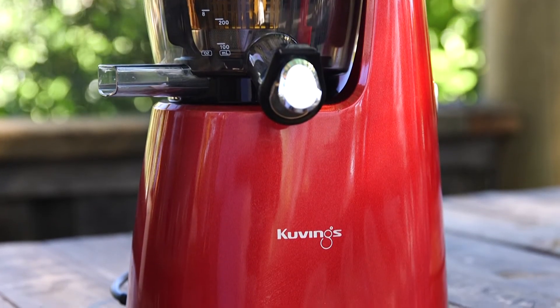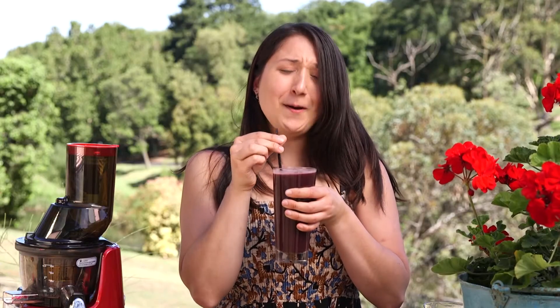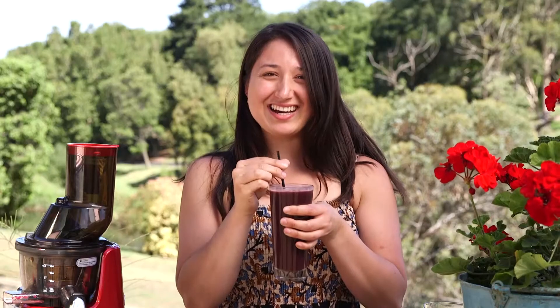And there you have it — freshly squeezed juice packed full of vitamins and minerals, made with Kuvings Cold Press Juicer. It's so refreshing and so delicious. And by the way, don't throw your pulp away as you can use it for compost in your garden. See you next time.